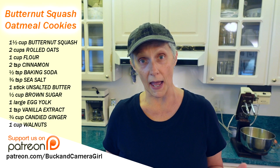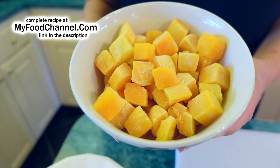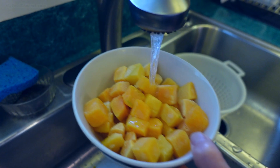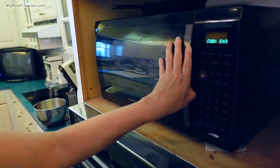The first thing you have to do is make sure your butternut squash is ready to go into your cookies. In this case, we are using frozen butternut squash. You could use fresh squash if you wanted to — that's a little more work. We're just going to put a little bit of water in and cook it in the microwave. My sweet tooth is talking to me and doesn't want to wait long.